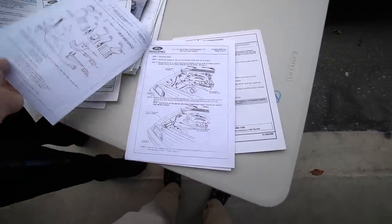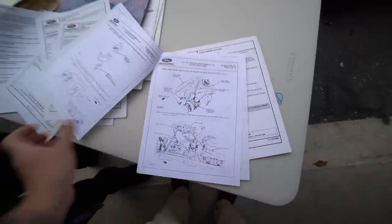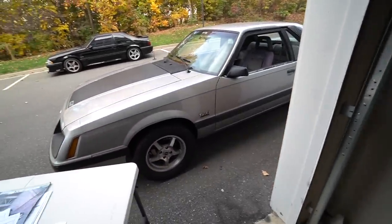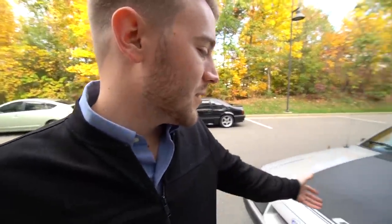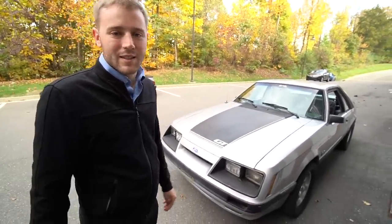We wanted to go ahead and show you guys all the paperwork that came with this car. Jordan has to head back to work, but I'm going to take you inside the car and do a whole 360 - inside and out, engine bay, the whole nine. So Jordan's out - hope you guys enjoy the walkthrough of Silverback and seeing all this original paperwork from '86. It's really cool.